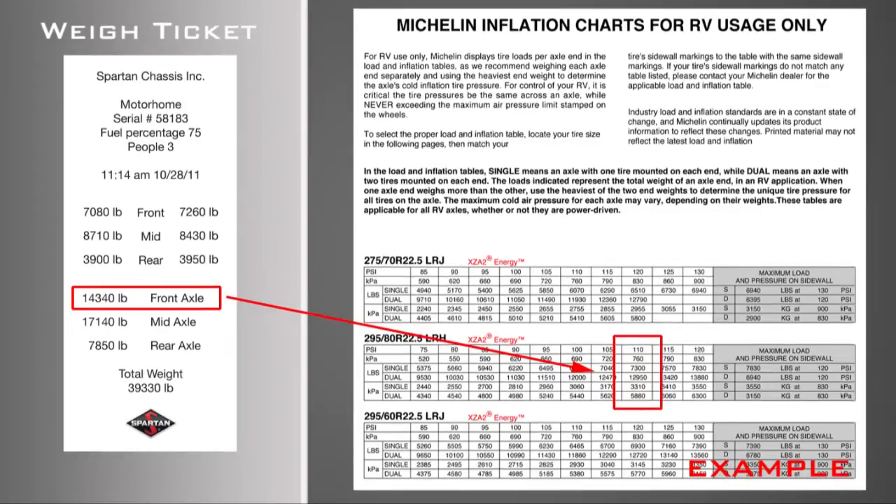Always check tire pressure cold. The pressure values in the chart are based on a cold tire. Cold pressure is defined as a vehicle that has not been driven for a minimum of three hours.